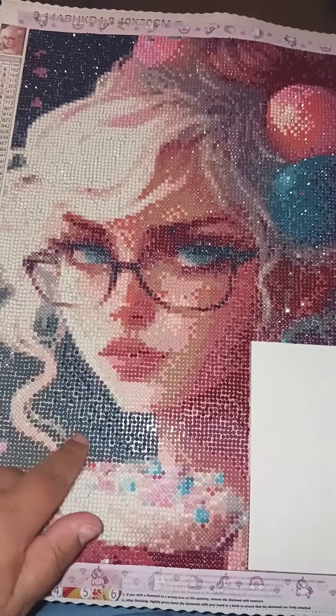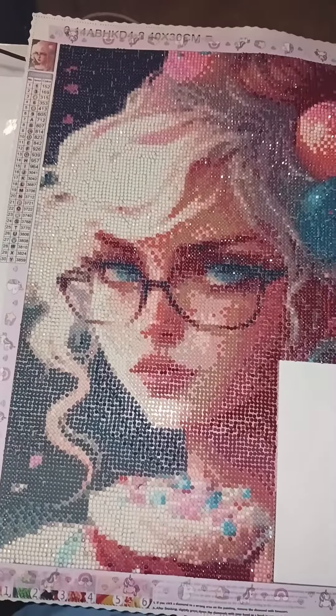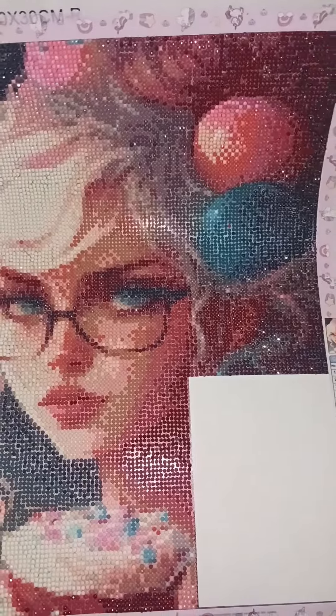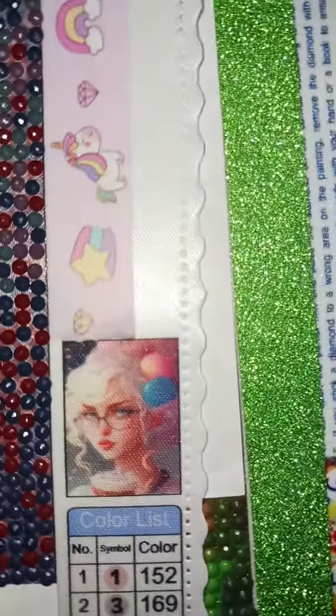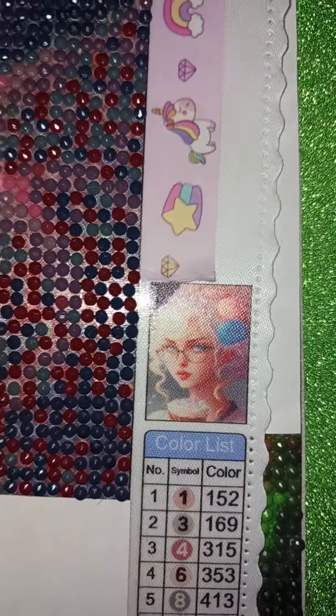You can really see the gaps in between the drills if they're not placed really close together. It seems like you can see it here. I mean, you're going to look at it from far away so it really doesn't matter. I'm not a perfect placer. It's just the rest of her neck and shoulder to do tomorrow, and some of her hair.